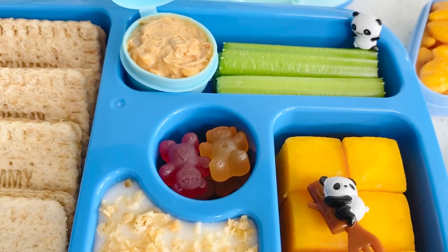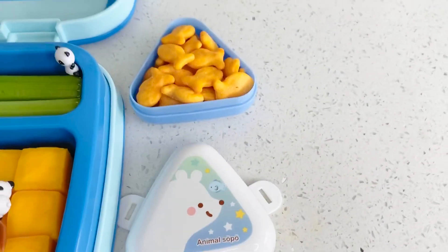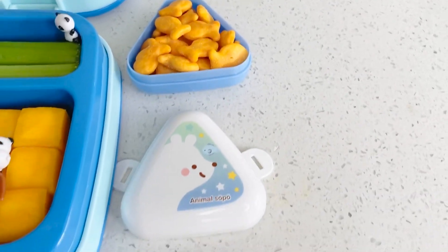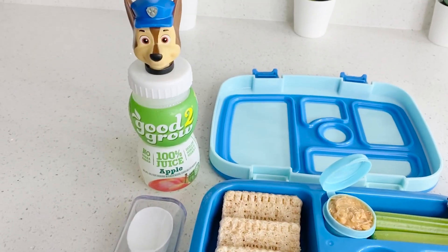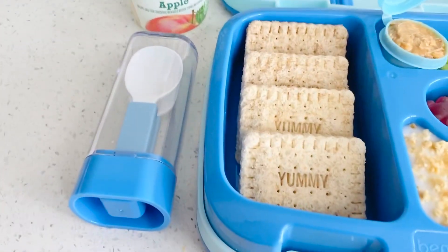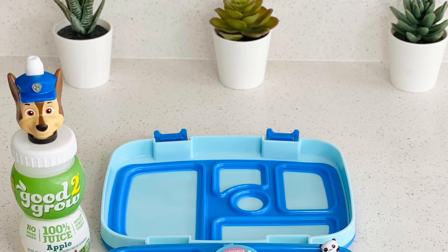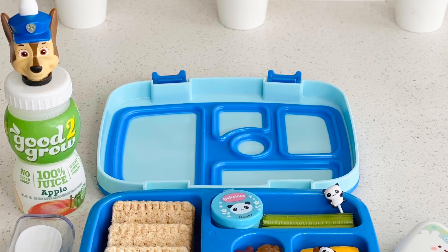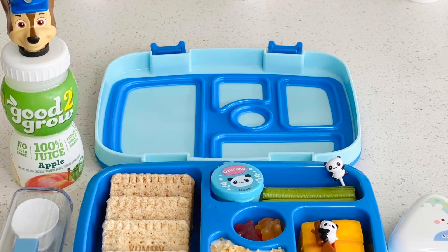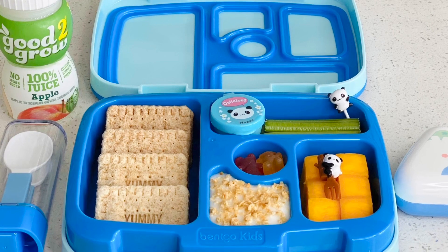In the middle section I just put some gummy bears, and for his snack he will be having some goldfish in this cute little container. For his drink he'll just be having water in his good-to-grow bottle, and those are his utensils. That concludes the video, guys — thanks so much for watching. Please don't forget to subscribe, give this video a huge thumbs up if you liked it, don't forget to share with all your friends, and I'll see you on the next one. Bye, guys!